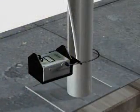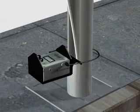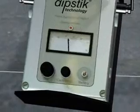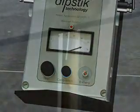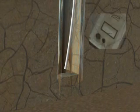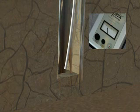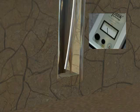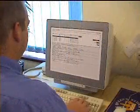When the probe is first placed in the column, dipstick's meter indicates 100%, representing the thickness of the sound metal. As it's lowered, it takes a direct measurement of wall thickness, and this is shown on the meter. Here, the meter shows a serious 70% loss of wall thickness. The position and depth of the defect is recorded, and the information automatically entered into a database.